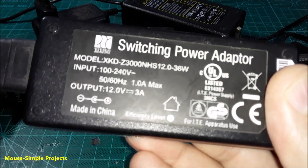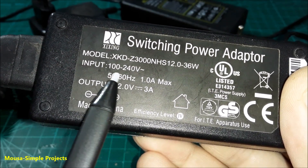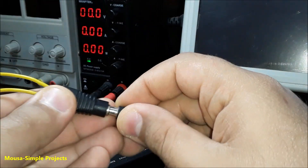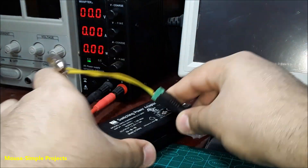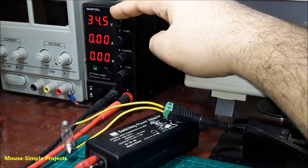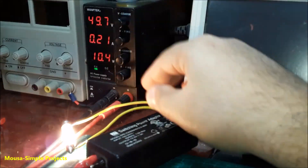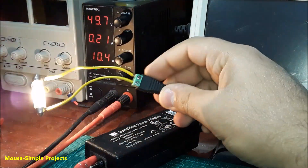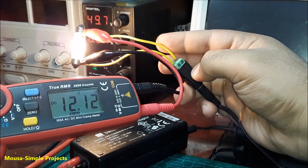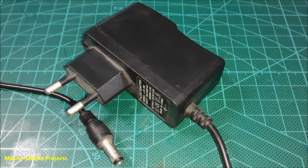This switching power supply is supposed to work with a voltage range from 100 to 240 volts. I connected it to my bench power supply and used a 12-volt, 10-watt incandescent lamp as a load, then started increasing the input voltage. As you can see, this switching power supply can work with a minimum input voltage of 50 volts, and the output voltage across the lamp is 12 volts.